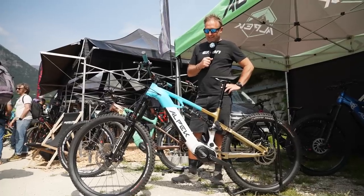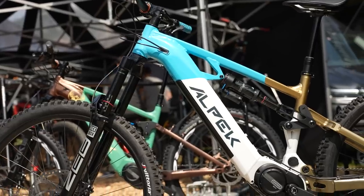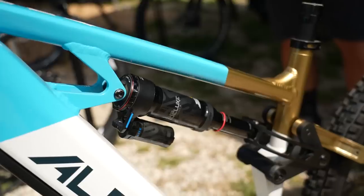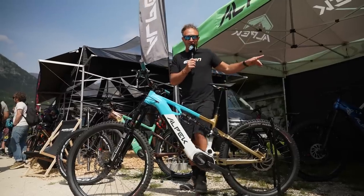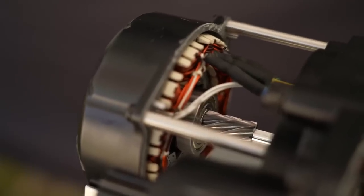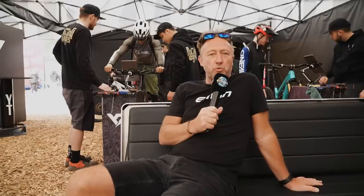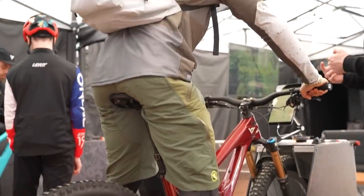This is Alpec — a brand from Turin we saw last year. This is their Runa Ultimate with 160mm travel, and a key part is the Bafang 510 motor, which produces 95Nm of torque. The price of that bike is €5,400. At a bike festival, all the technicians and mechanics are on hand to help set up your bike for suspension and sizing.